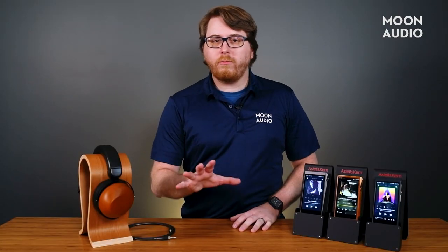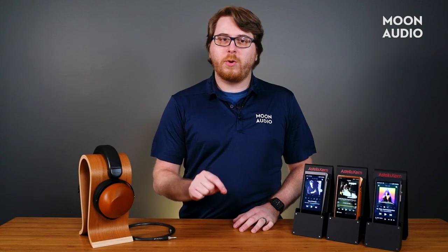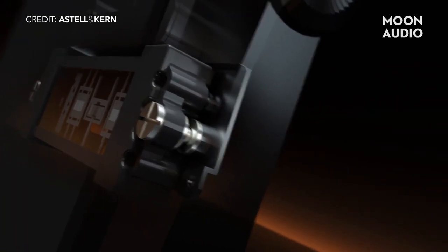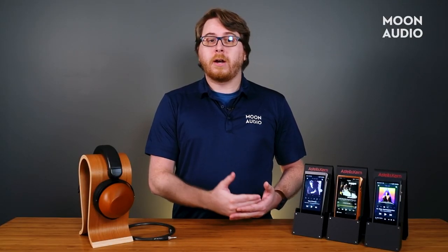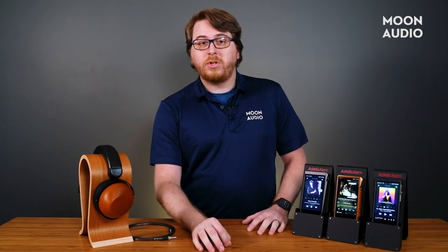One really cool thing that isn't going to be easily visualized by me talking about it is how they minimize the noise from the vacuum tube. Astell & Kern uses magnetic forces to actually float the amp, minimizing contact points and noise from the tube itself. This tube noise is caused when contact is made with other mechanical pieces or objects, as well as movement and vibration — so of course, in a portable music player, you're going to run into issues with movement. With the addition of magnets and shielding, noise and interference from the tube is not an issue.